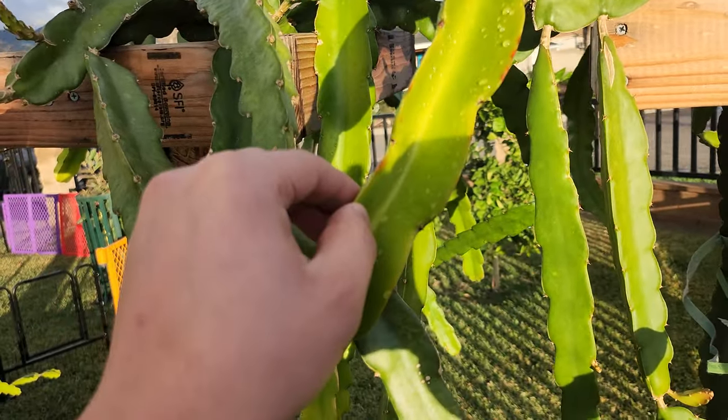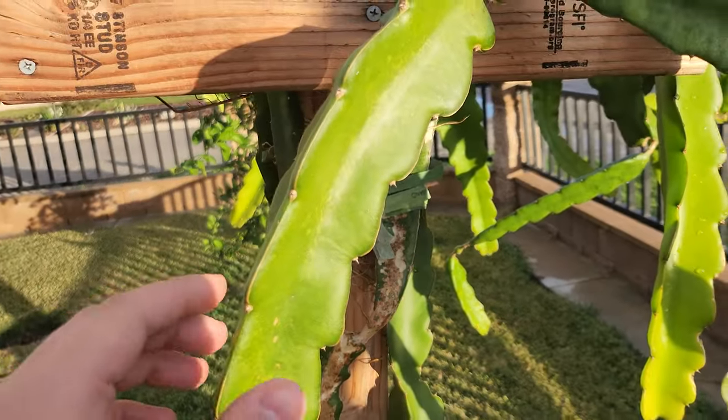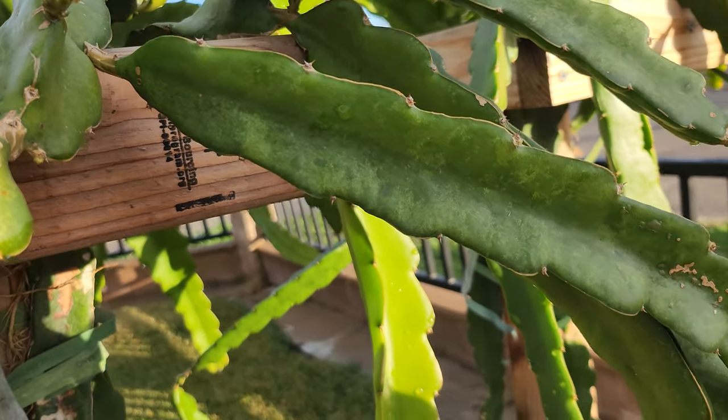Like this cactus rust right here on the tips of my Cosmic Charlie, or something like this weather stress on my Home Depot no-ID.